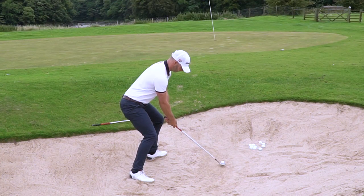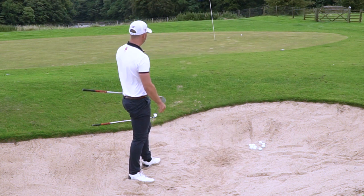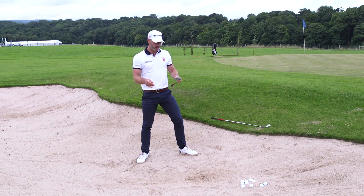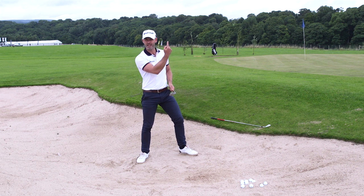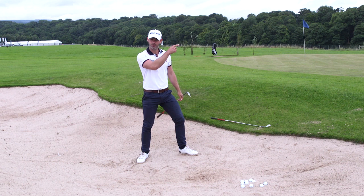Something like this. Now with that shot, I'm going to swing it a lot further, a lot harder. Obviously adding more loft into it, I'm only going to create more elevation. So I actually have to create a bit more speed to actually get the distance as well.